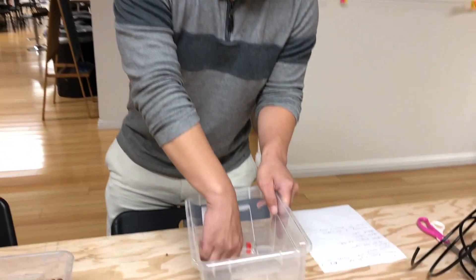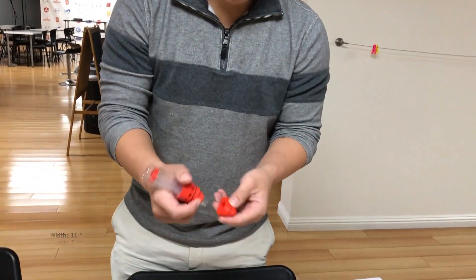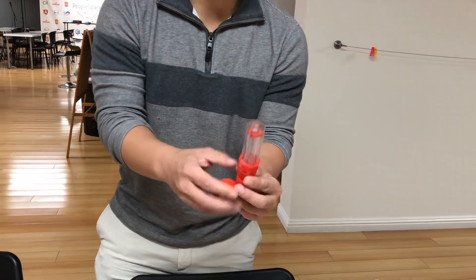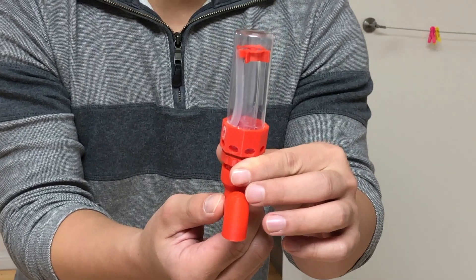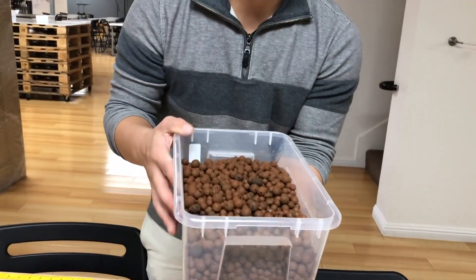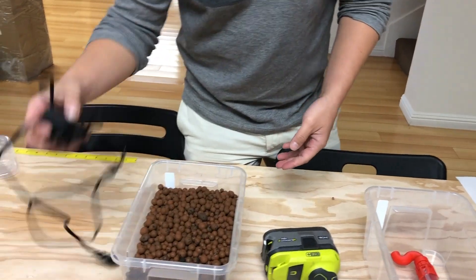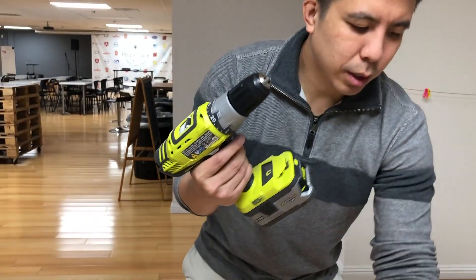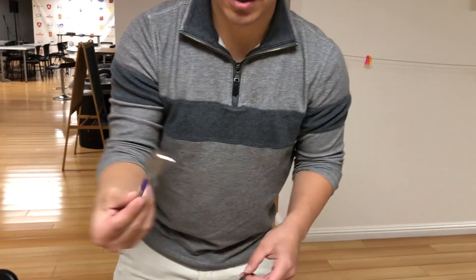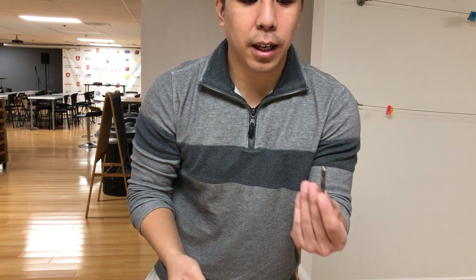First you'll need a plastic bucket. You'll need a bell siphon — we print these ourselves, and you can find us on Amazon and Etsy. You'll need a bucket of grow media such as hydroton. You'll also need a pump, a drill, and two drill bits: a 7/8-inch hole saw and a 1/4-inch drill bit.